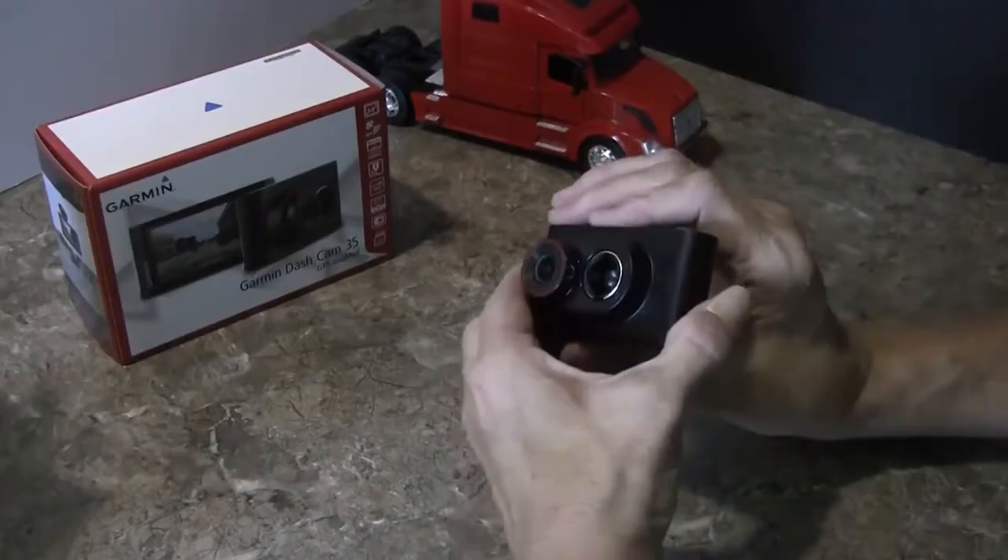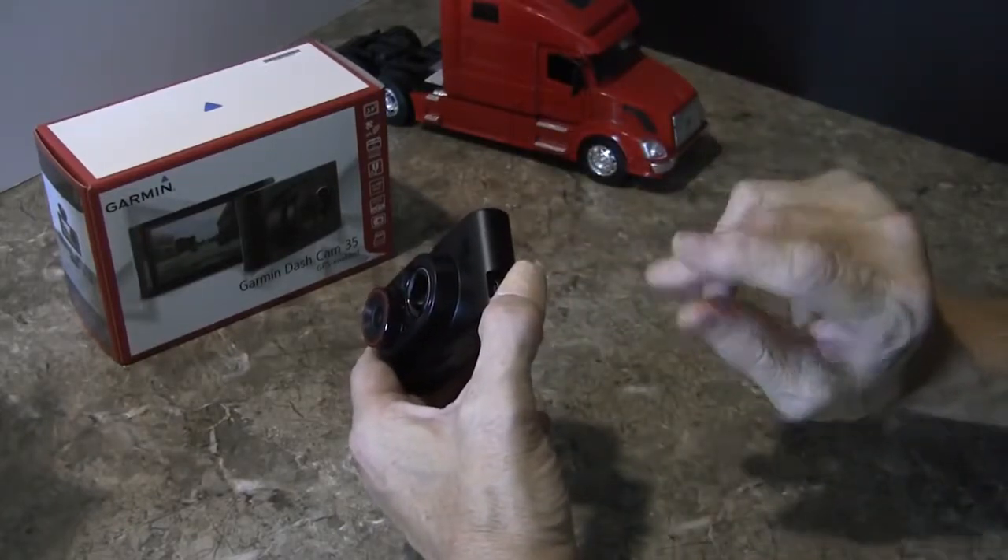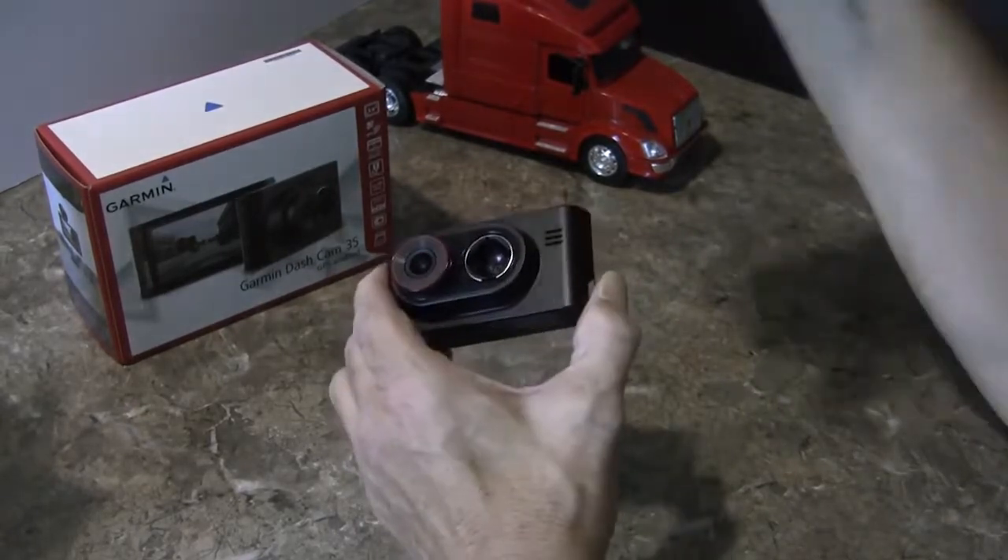Pros and cons — I have them listed here. My first pro is it's easy to use; you saw I barely did anything to show you just about everything that this does. Number two on my pros list: it has a built-in GPS, and I really liked that about it. The cons — the two cons I could find: first, it doesn't have a second camera. I do like that feature on some units out there, but this one doesn't have it, so you don't get to protect what's behind you.